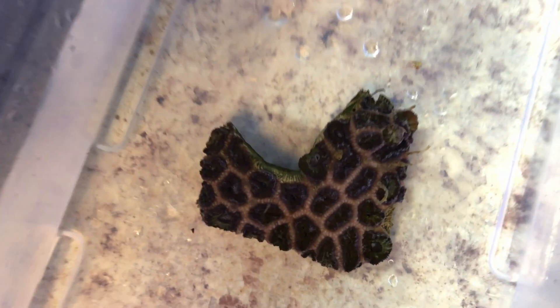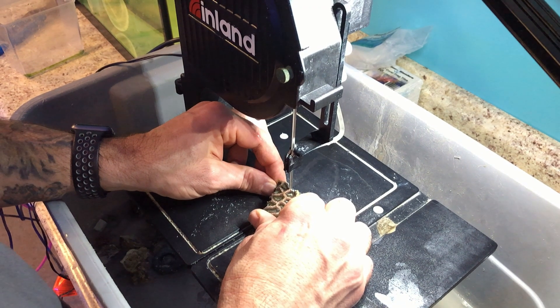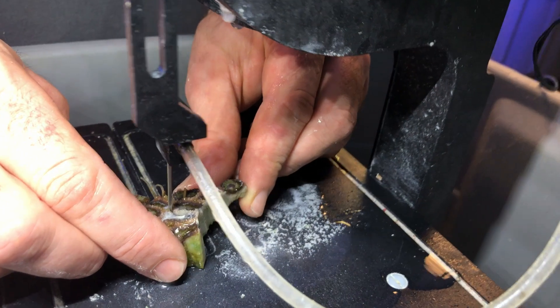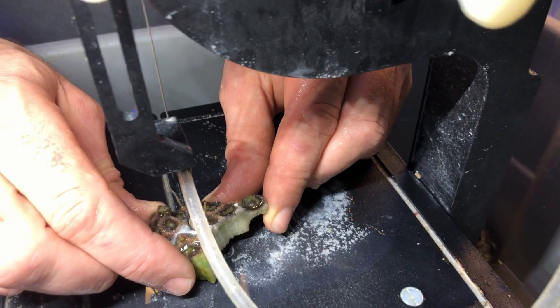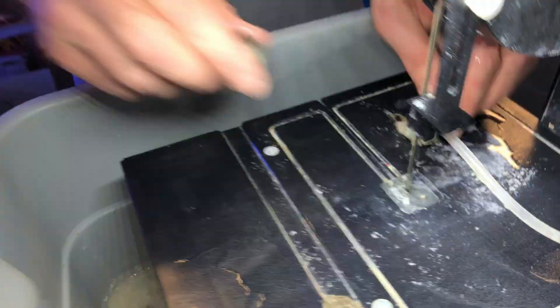The final tip as far as cutting the coral is, you just want to take your time. Make sure you're not doing anything too fast where you might nick any of the actual flesh of the coral. Just don't rush things — make sure that you're doing it properly as opposed to quickly.